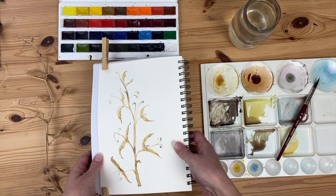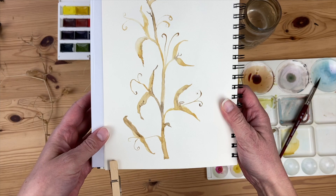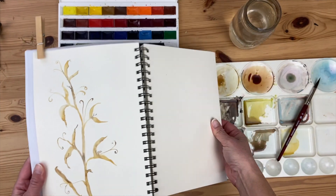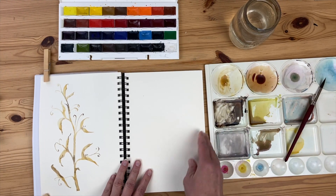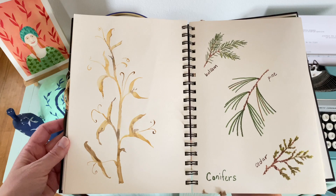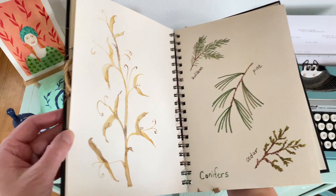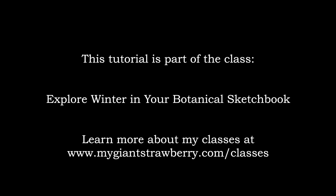Now that it's dried, you can see how the paint dried on the page — it hasn't moved around a lot, and the colors are pretty much the same as they were when it was wet. I hope that you're feeling inspired now to go out into the winter and find something to paint. Thank you so much for watching. I'll see you next time.